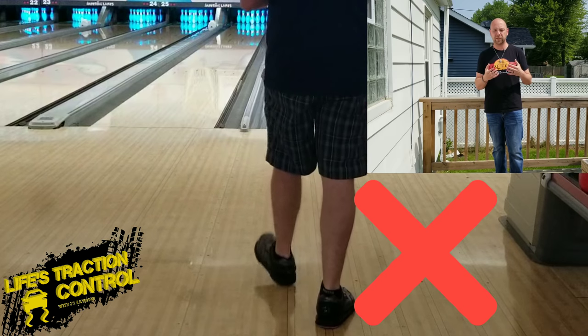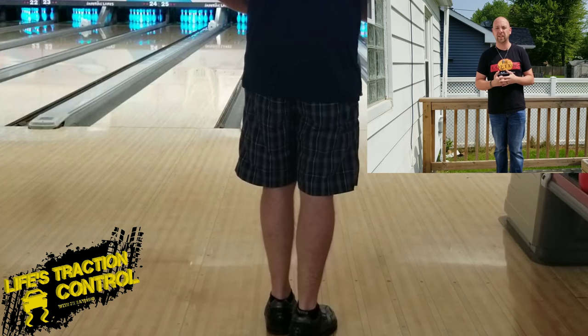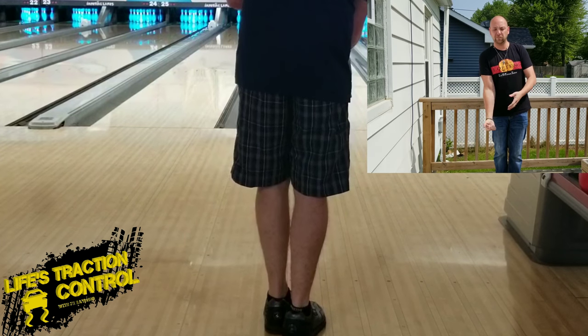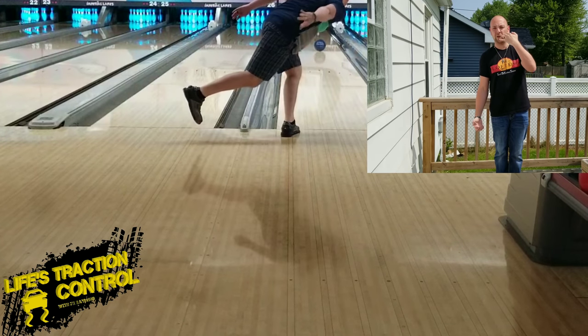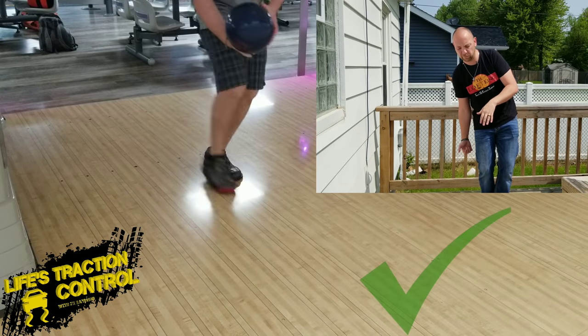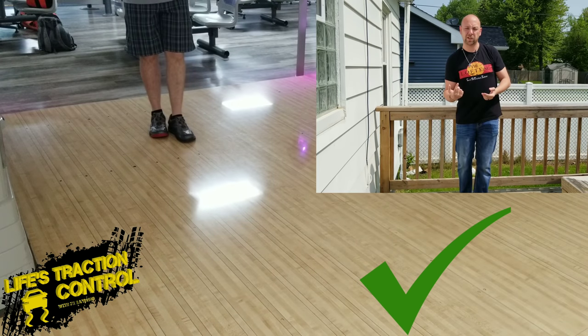Because of the crossover step, it allows the ball to get into the slot or under your chin a whole lot easier. When you think about it, if we're just standing up tall and we swing the ball to our side, we have to swing it off to the side and it's away from our head. What we want is the ball in line with our head, so we have to be over this way to get the ball to swing going forward.